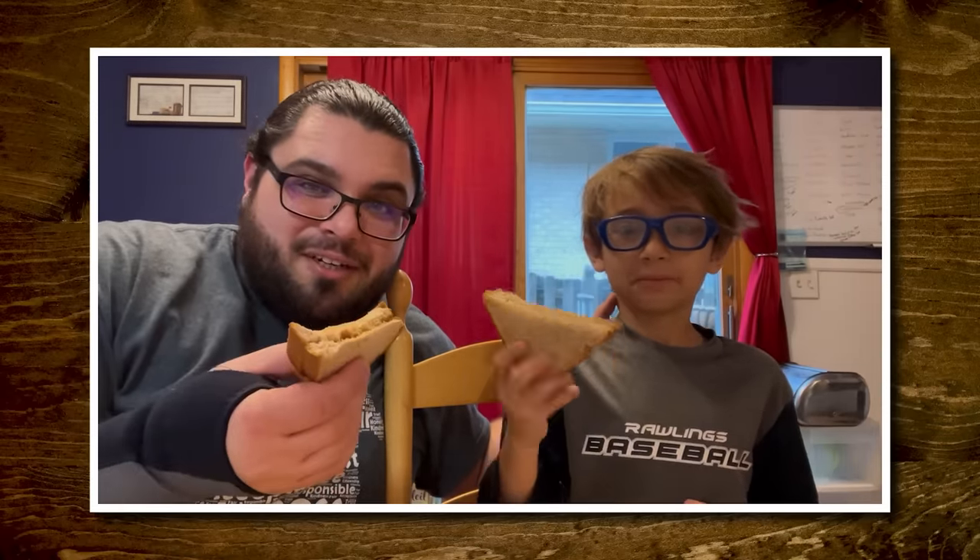I'm Joe, I'm Jamie, and we live in Illinois, and we're about to try a peanut butter and honey sandwich.